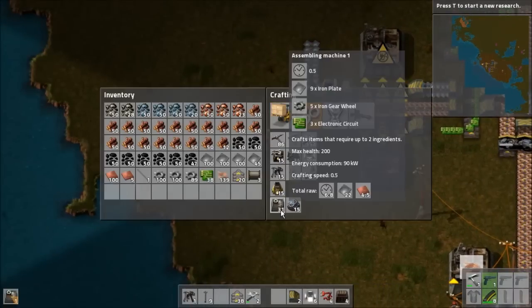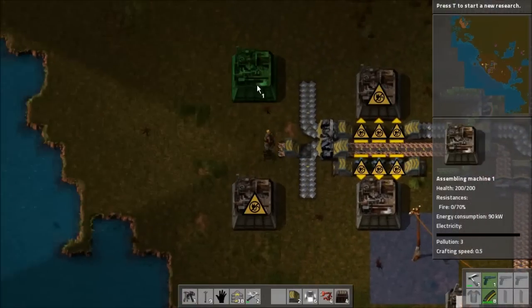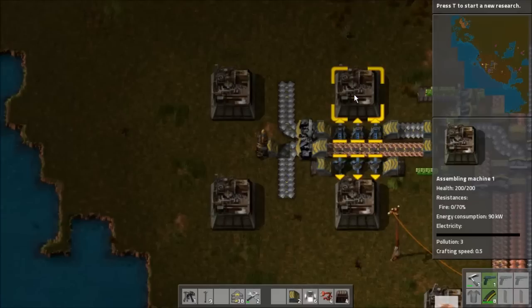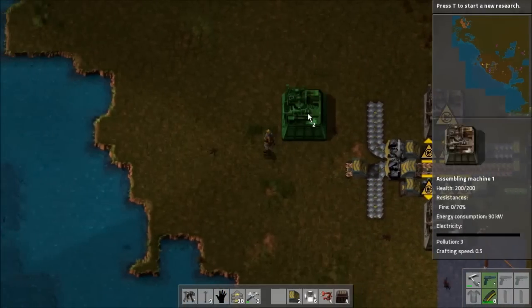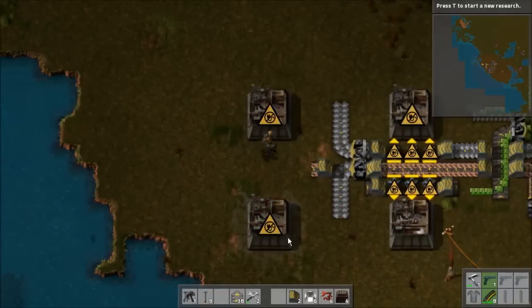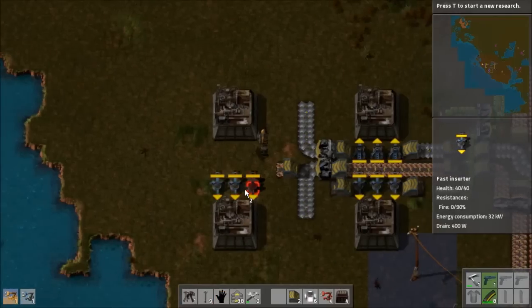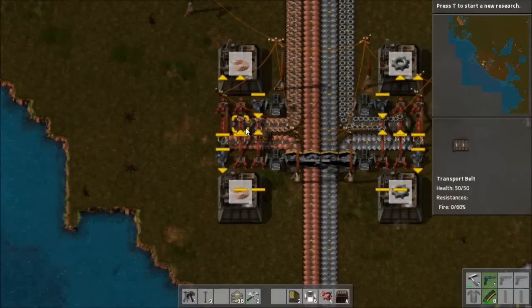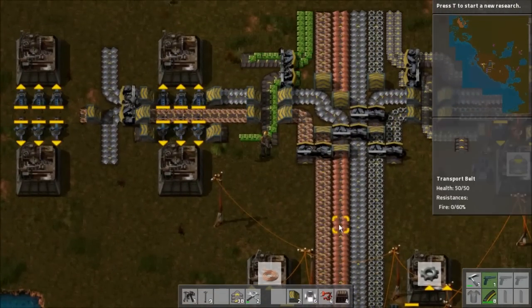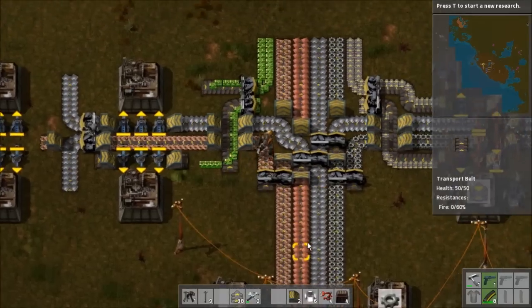I know from experience that I will need more production for these because you will go through a lot of them eventually. So we're going to up the production right now and extend these out a little further. We're going to need six more fast inserters placed here to also pull the copper. There's a good chance I may need to double up copper production, even to the point of putting out two buses of copper.